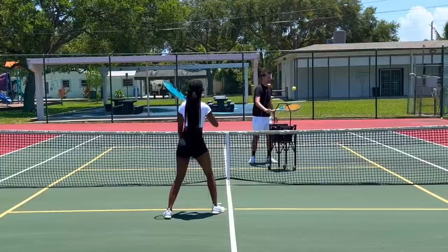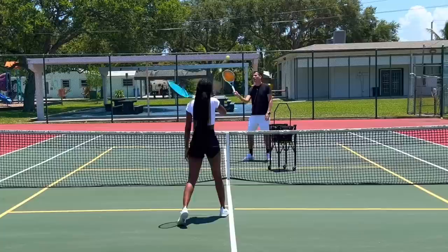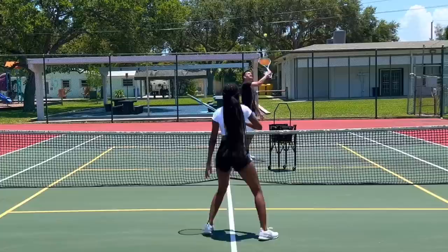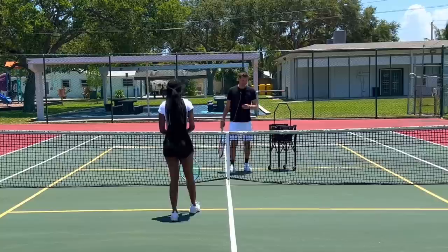Beautiful job. Now I'm going to hit it back to you — same thing we just did. Good. Try to finish it good. Now, do you know the ball can only bounce one time in tennis? One bounce rule. If it clips the net and goes over, that counts — unless it's a serve, then you get a redo. We already got like a ten ball rally within the first two minutes — that's absolutely insane!